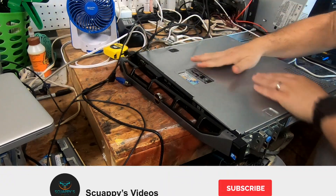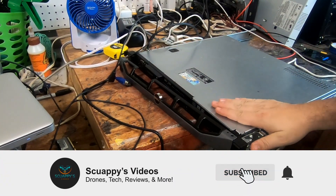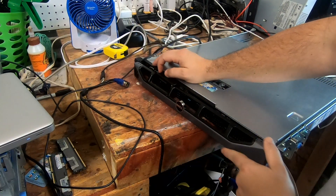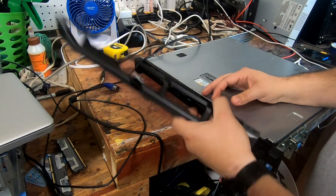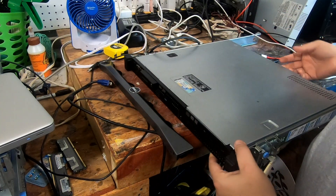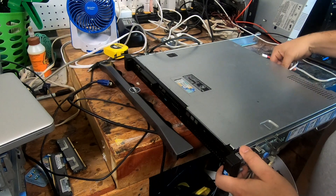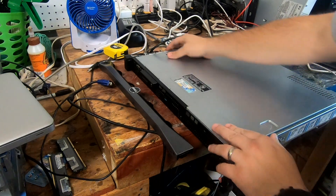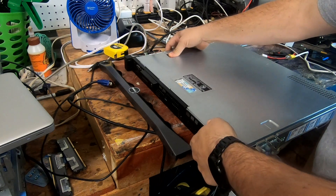So what we have here is a Dell rack-mounted server — it's actually the R220. We're going to take this front bezel off here, unhook it, and get some things going on it. We're going to slide this open.